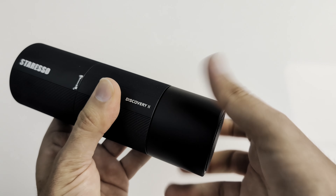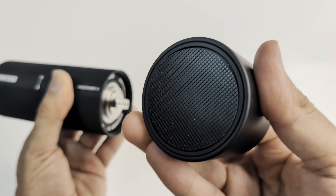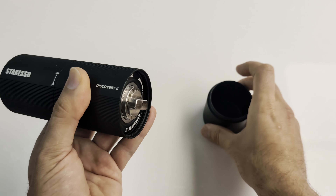Let's go ahead and unscrew the cup underneath. This is where the ground coffee will fall into. It's got a nice non-slip base too.